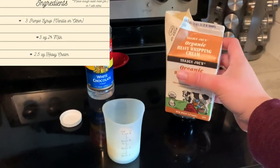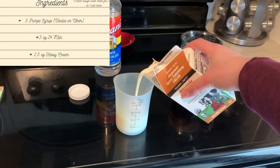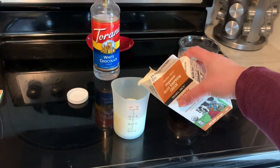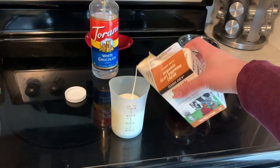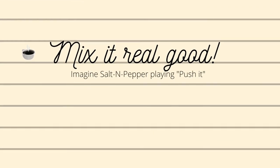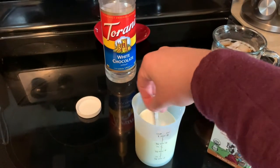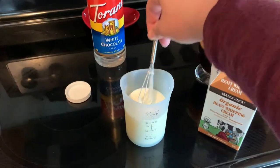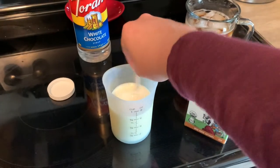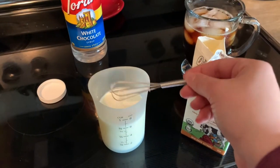And now we're going to do our heavy cream, which we are going to do two and a half ounces — one, two, and two and a half. Cool. So now I'm going to stir it up with my handy dandy little whisk, and we are good.